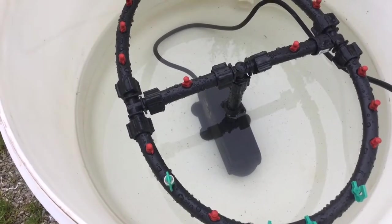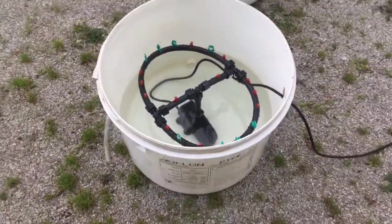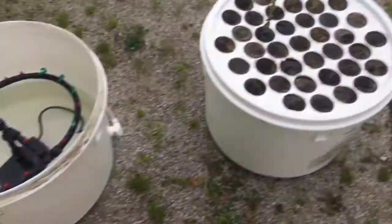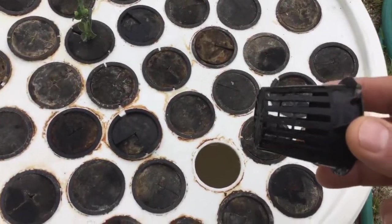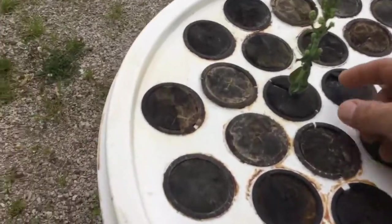It threads on and off real simple. The design just sits in a bucket. One thing you want to get is a nice seal-tight lid — that's the lid I'll be using. You drill inch-and-a-half holes for all your net pots.